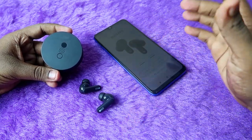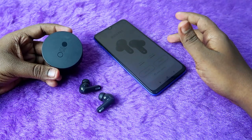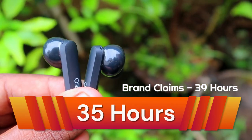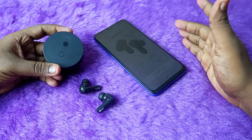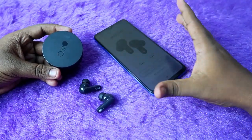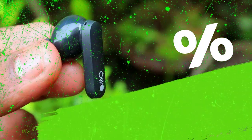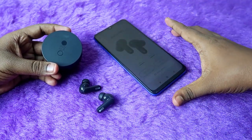Finally, let's look at brand accuracy. CMF claims up to 39 hours of total playtime, but in my testing it delivered up to 35 hours. Brands typically test at 50% volume with ANC off, and based on that my result gives a brand accuracy of 90% for the CMF Buds Pro.